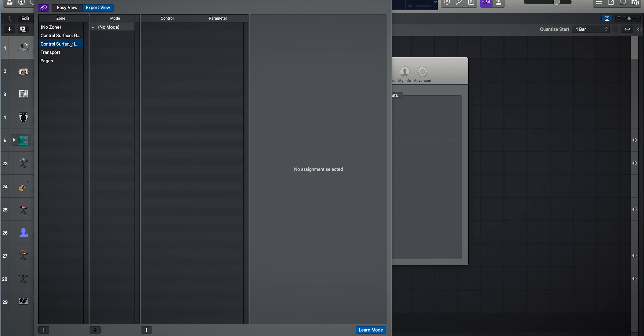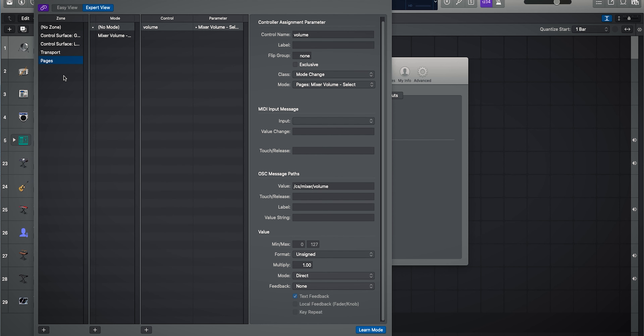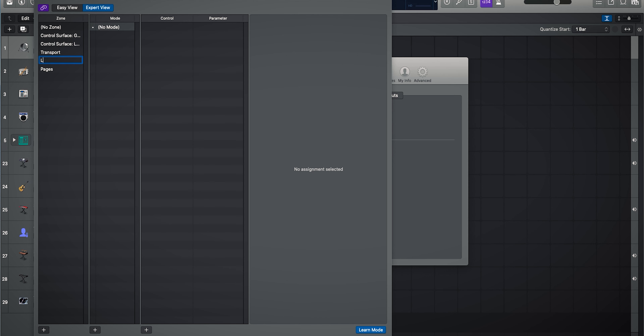If you want to check whether your MIDI controller has been detected correctly, go over to Inputs. You can see all the MIDI devices I have plugged into my iMac — right here is the Nectar Pacer. This is also where you can enable and disable devices. I've got both channels selected so we can use all 16 channels on the Nectar Pacer.